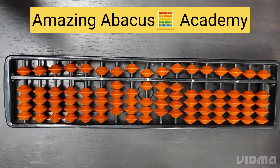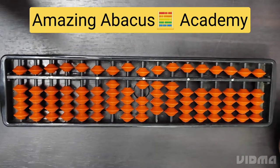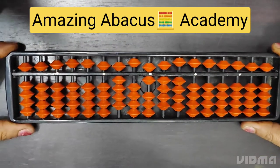Hello everyone, welcome back to my channel. I am Neha Gupta, Master Abacus Trainer, and I want to show how to use the tool for addition and subtraction at the single digit, ones place. Let's start with the tool.